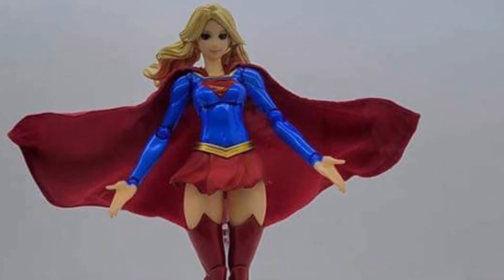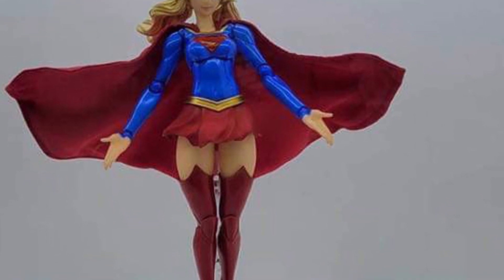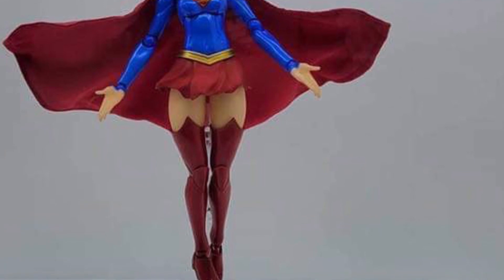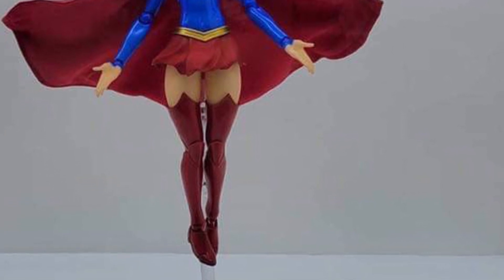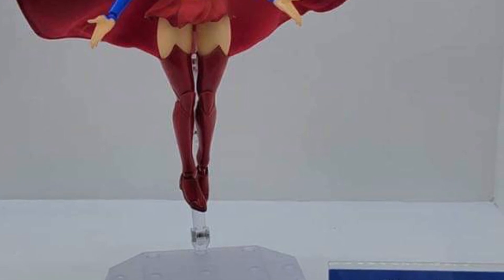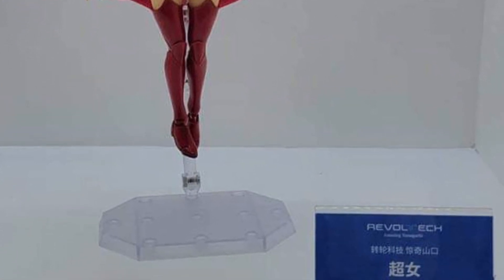Coming to us from Jackie over at Facebook, we have a nice look at Supergirl Revoltek. We saw the promo pic a few days ago — I was kind of skeptical about it, but now that I see the full front view of her and also the cape, how it swirls out — it looks like it's wired as well. This looks like a pretty cool looking figure.